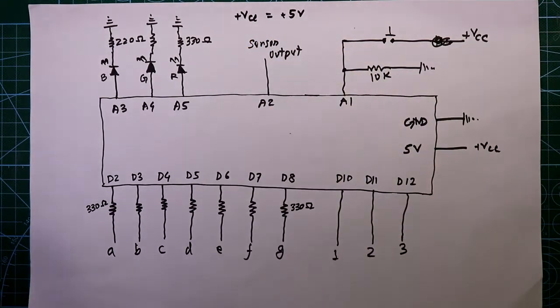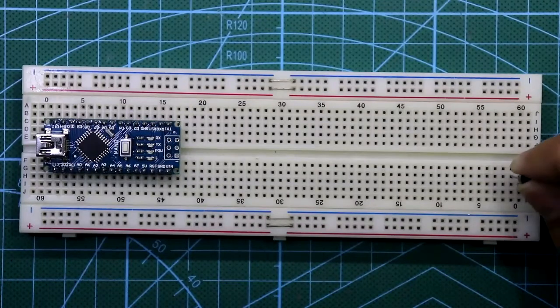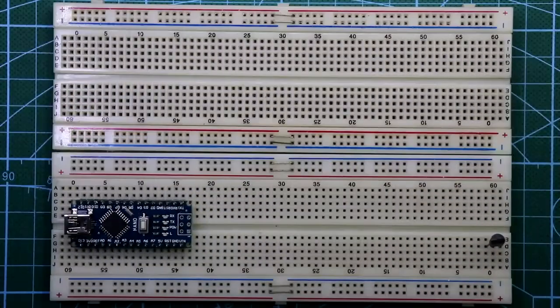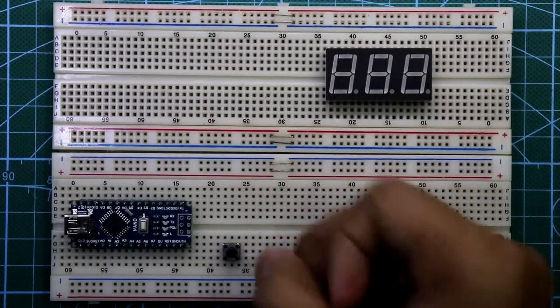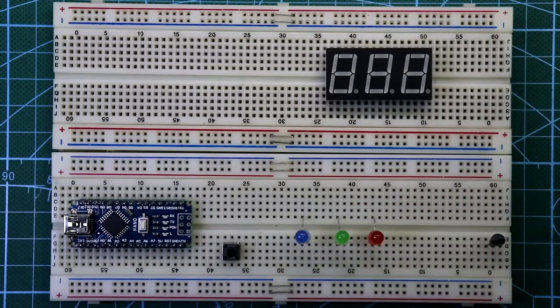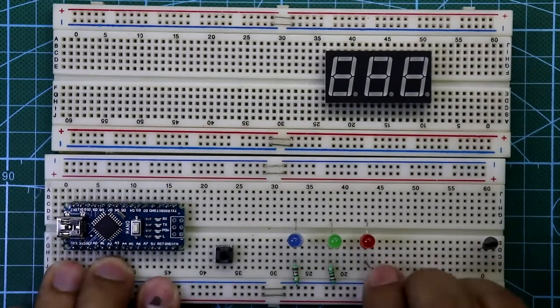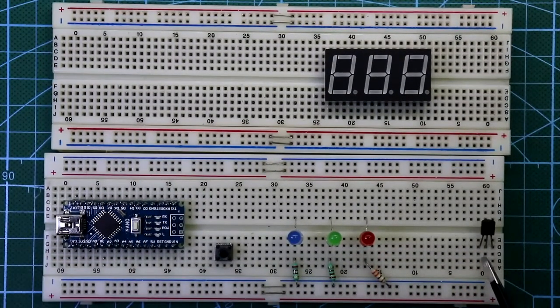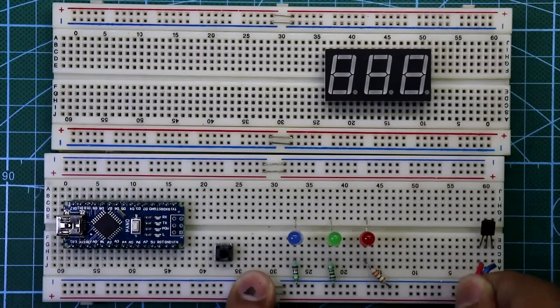Now let's see this on the breadboard. Put the Arduino board, the LM35 sensor, the display and the push-to-on switch. Here is the blue LED, green and red. The cathode pin of the blue LED is connected to ground through a 220 ohm resistor, and the same for the green LED. With the red LED we connect 330 ohms. The third pin of the LM35 is connected to ground and the first pin to plus VCC.